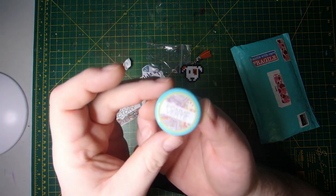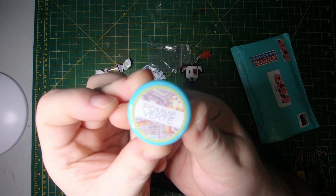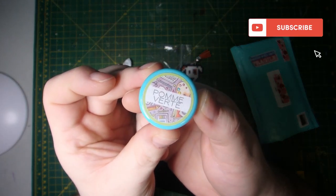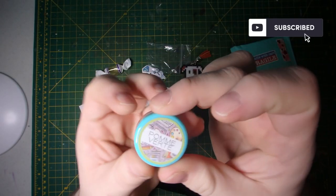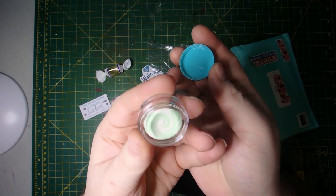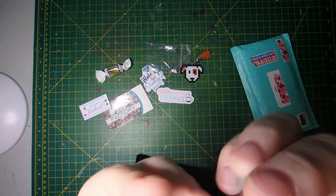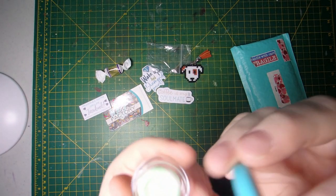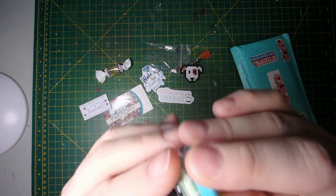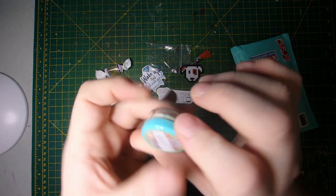And then this is their putty. I got green apple scented. Very nicely packaged, as you can see. Oh, that smells so good! It's a nice little container of green apple scented putty. Very cute — I like that.